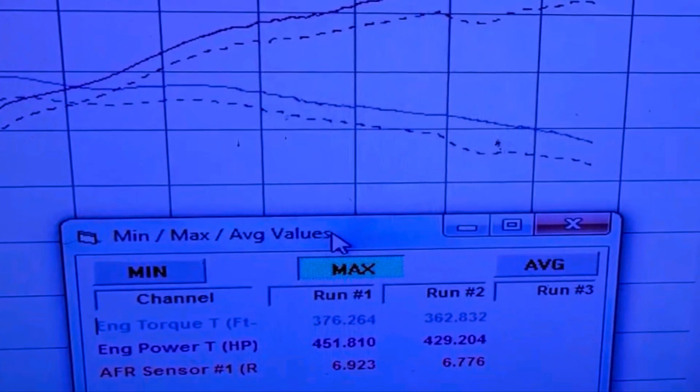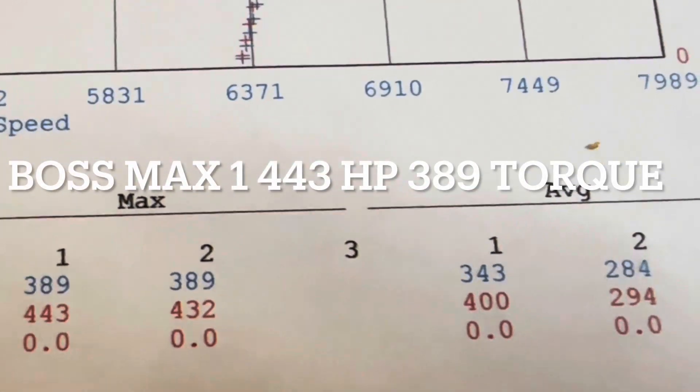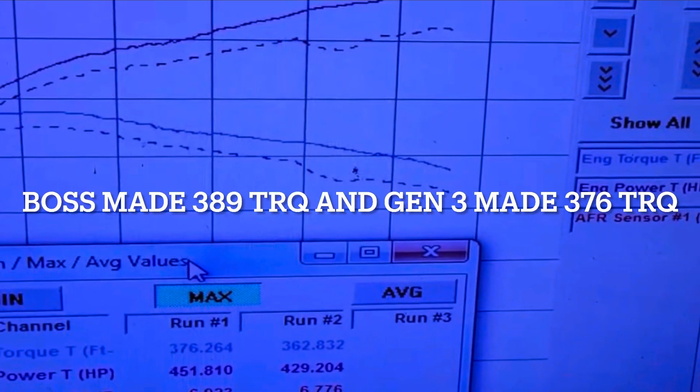When I made my very first video for this channel, I did claim that I thought the Boss 302 could squeak out as much power as a Gen 3 — so a little bit of a stretch there. This is something I want you guys to see, so I'll leave the link in the description. Watch the video and let me know your thoughts.